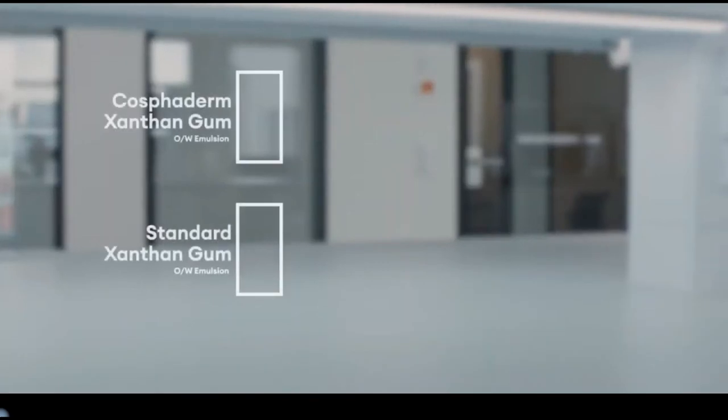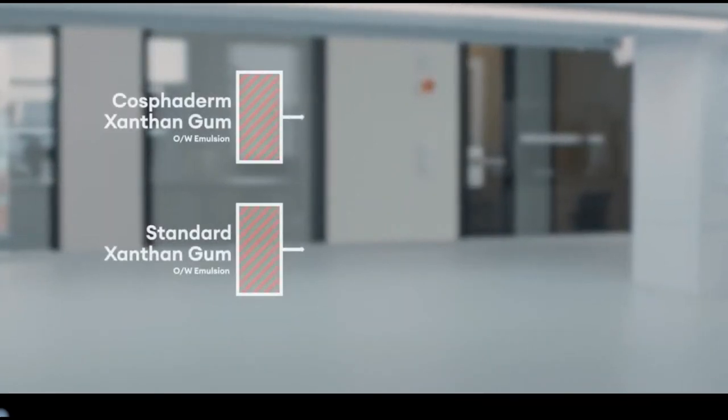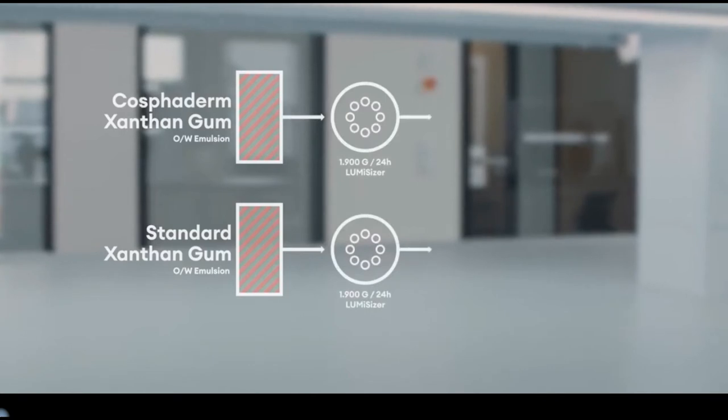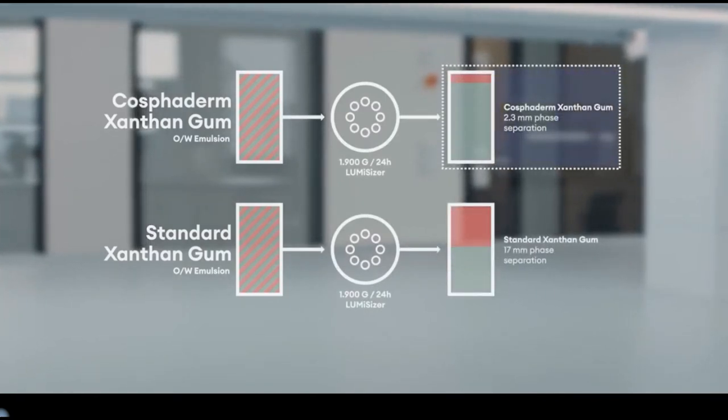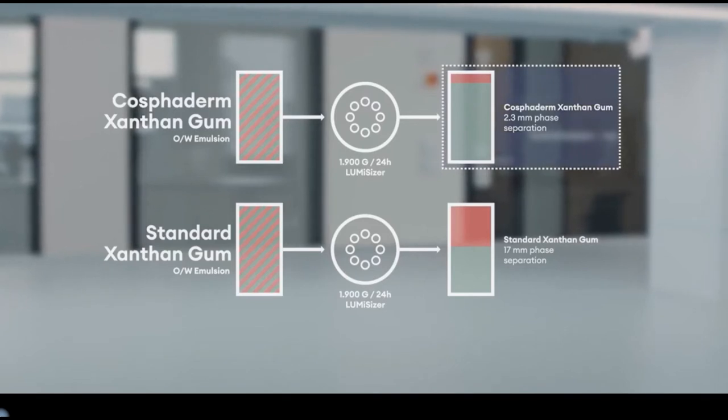With its high pH tolerance, as well as high tolerance in the presence of salts and alcohols, our Xantan gums create an emulsion stability eight times higher and less phase separation in water-oil emulsions.